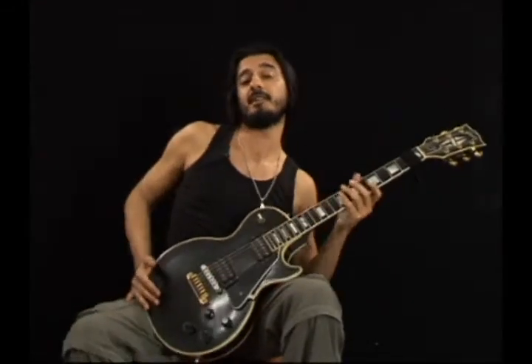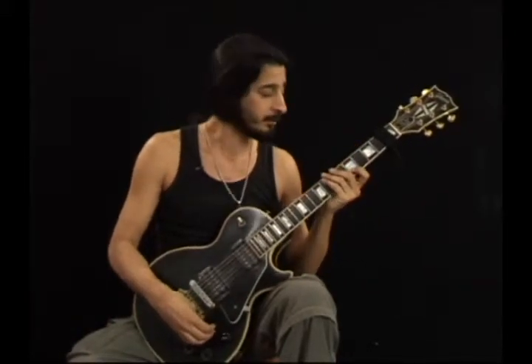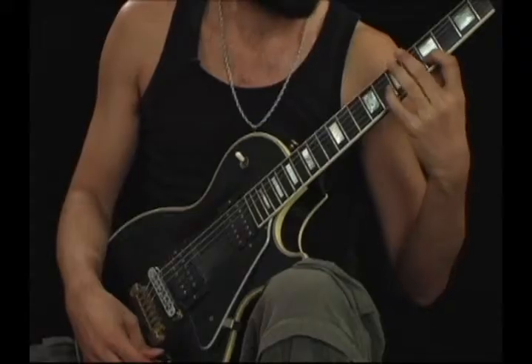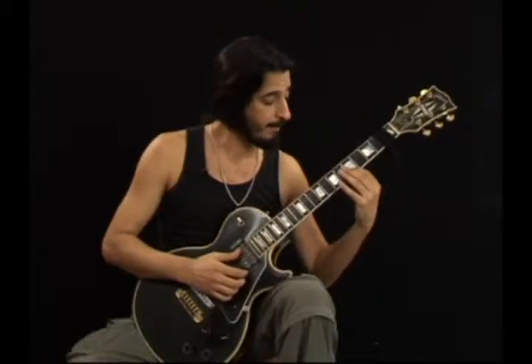Hi, this is Christian Vidal and this is exercise number 35. I'm playing just on one string — the B string actually — and this is a four note per string tapping lick. E, G, E, G.